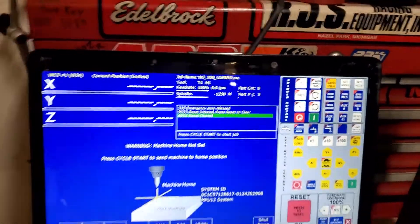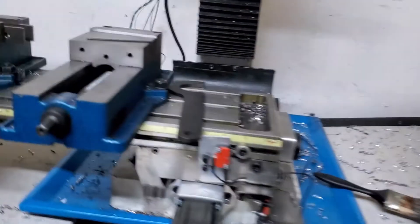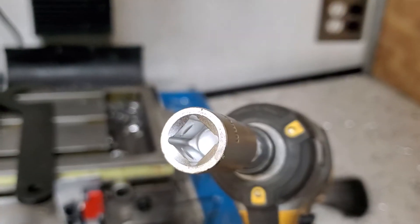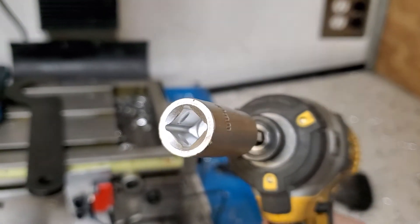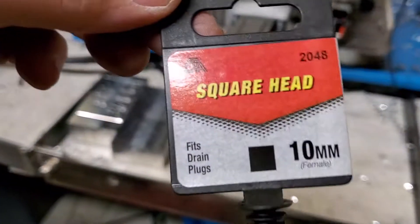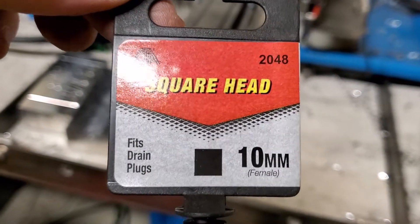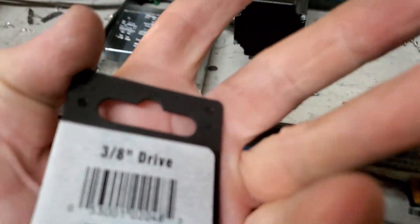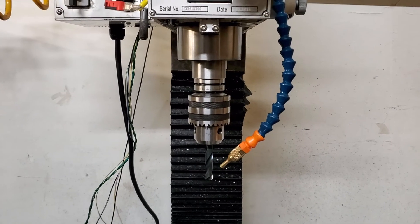There we go. One more addition to make my life better and easier — this is a 10 millimeter, I don't know, box, whatever you want to call it. I threw in a square head. I ordered it off eBay or Amazon — a 10 millimeter female square head, 3/8 drive. So I'm going to make my actual changes with the TTS system.